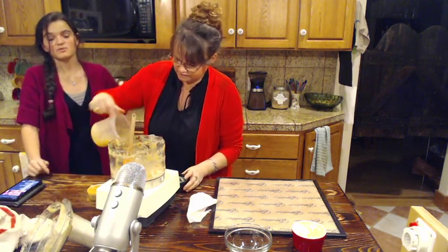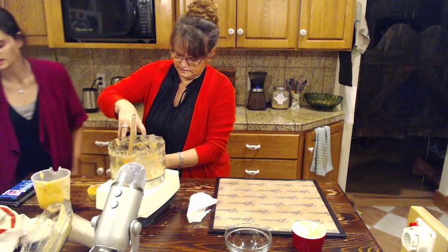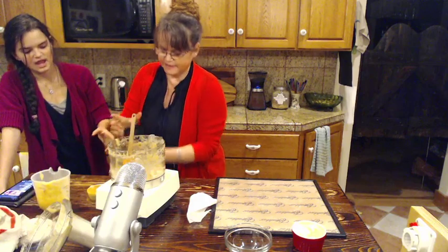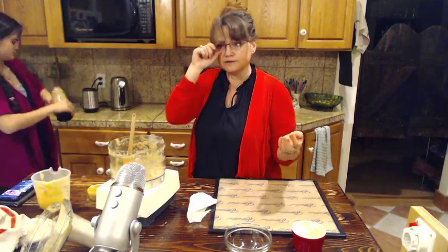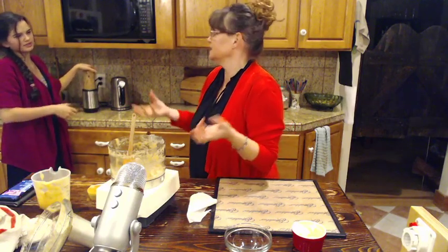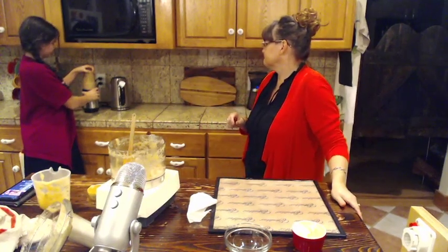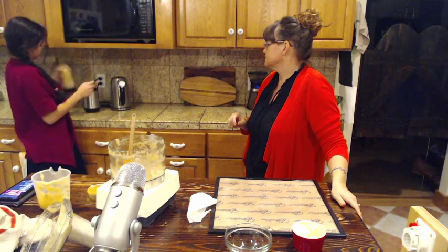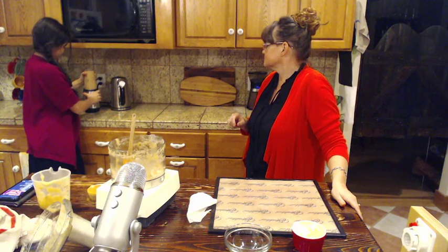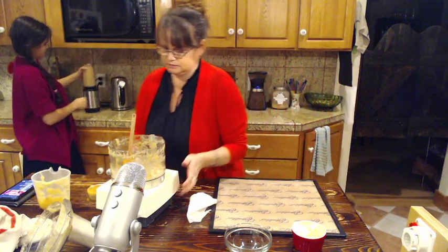We make fruit leather often but not this specific recipe. We'll take fresh fruit and blend it into a smoothie. I've just got this particular rose hip powder this time. It's supposed to work - and there we go, it worked! Yay!